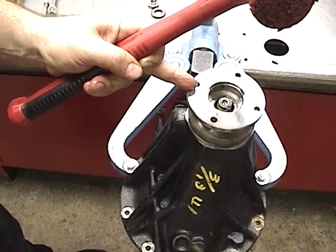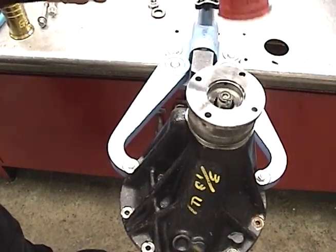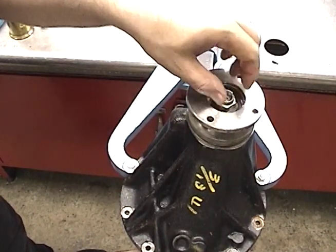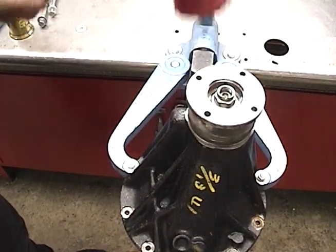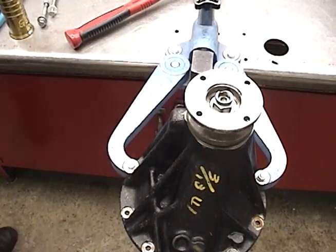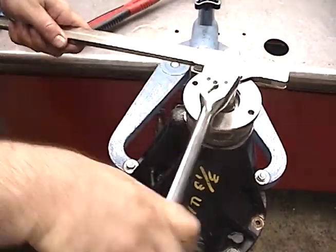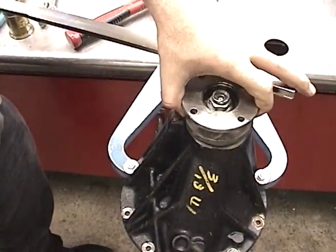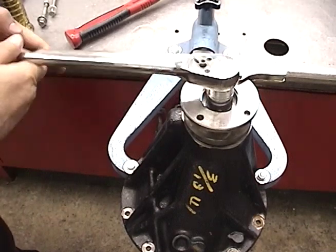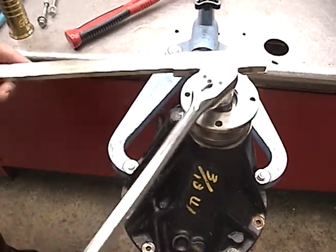Make sure to line up the marks that you made on disassembly so you get it back in the same spot. While holding on to the pinion below, gently tap on the companion flange. Our goal is to get enough threads that we can get the washer and the nut on — you need a little more than two or three threads so you don't strip it out. Now you can let go, then use the holding tool to tighten up on that nut.